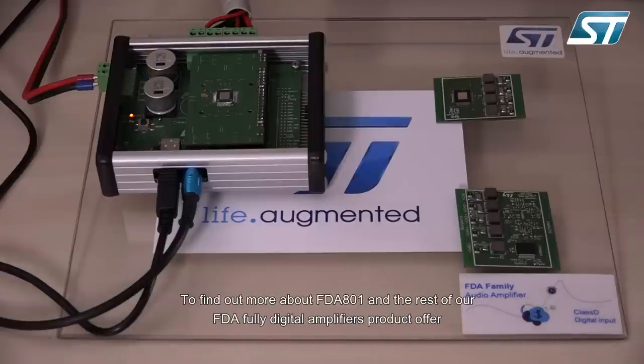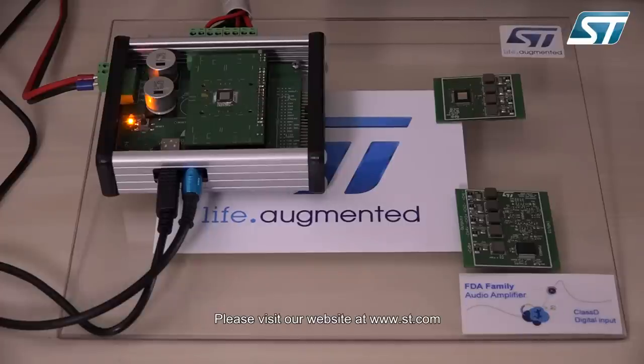Thank you for viewing this video. To find out more about the FDA 801 and the rest of our FDA fully digital amplifiers product offer, please visit our website at www.st.com.